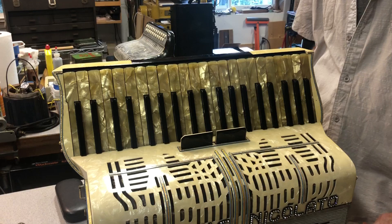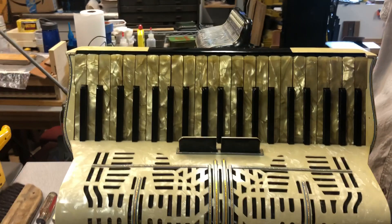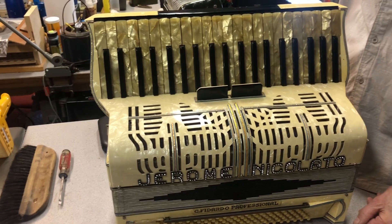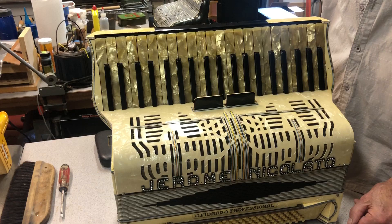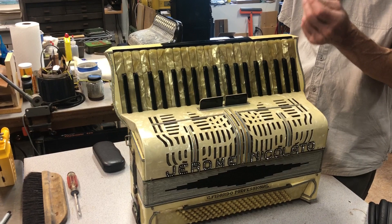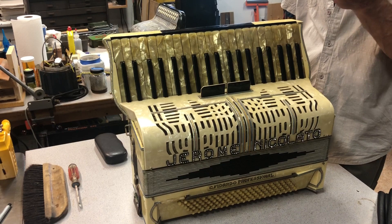The big job was the reed work. All the reeds had to come off the blocks, the blocks all had to be cleaned, and the reeds all had to be cleaned. Most of the inside reed skins were in good enough shape to restore. We simply cannot get the quality of leather anymore that was used in these instruments — very thick, supple, beautiful leather. I saved as much of the leather as possible, cleaned it, reconditioned it, tensioned it, put it back on, and replaced letters that were missing.